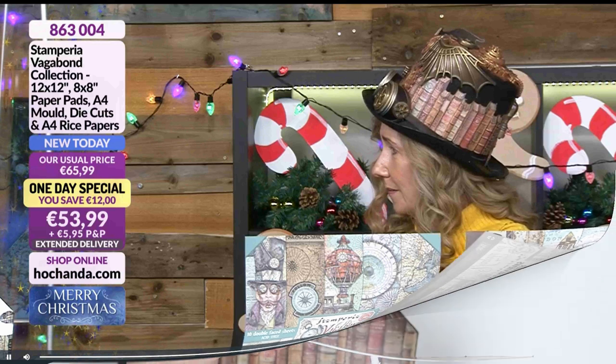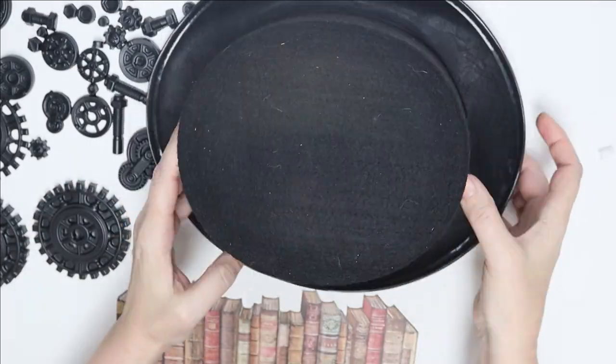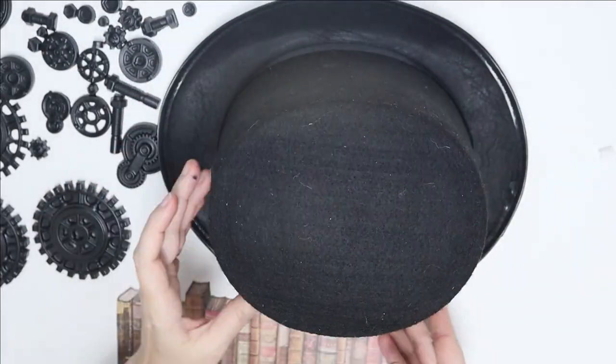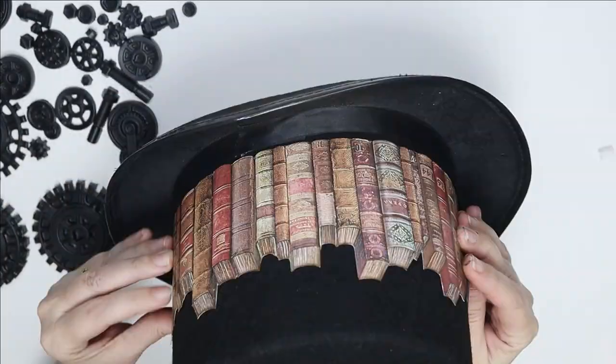Stamperia recently launched the Lady and Sir Vagabond paper line on Hochanda and they had a one-day special. So I thought I would show you how I made this hat.